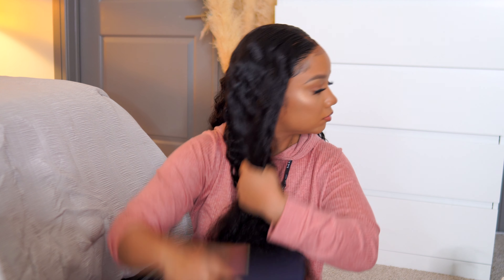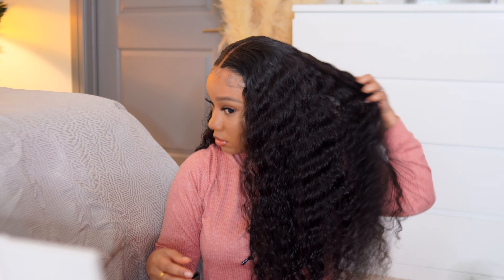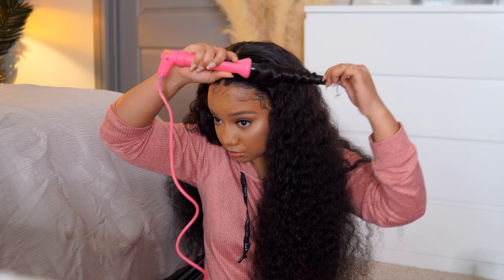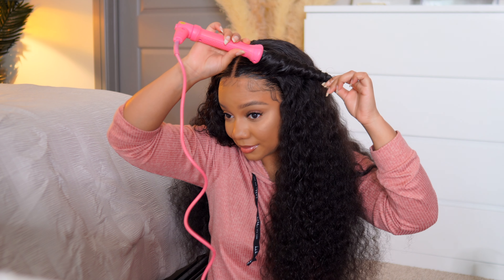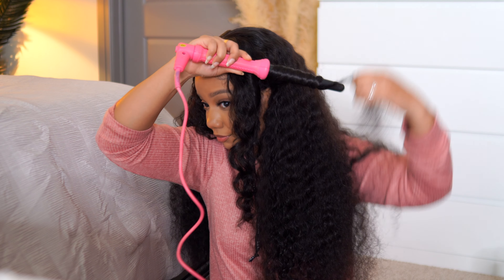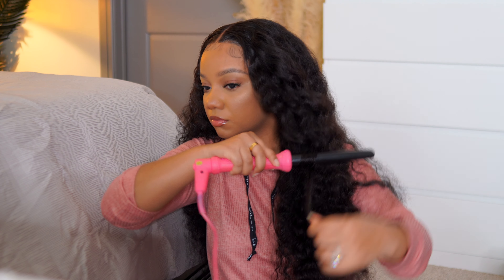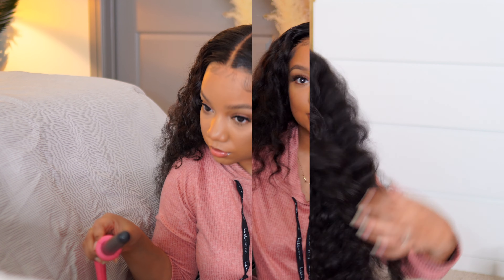The hair is absolutely beautiful and super soft. Keep in mind this is 250 density — you don't have to go this thick, but if you're going to do a unit this length, just go ahead and make them stare! I'm adding a few wand curls to the front and the ends — I love adding wand curls to deep wave hair, it just makes it even more beautiful. That's pretty much it for this look. Great job WestKiss, I love this unit — you'll definitely see me rocking it in the future. All the info is in the description box below. Thank you so much for watching, give me a thumbs up, subscribe if you haven't already, and I'll talk to y'all in my next video — bye!